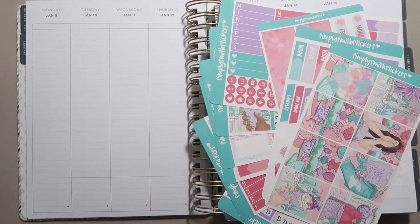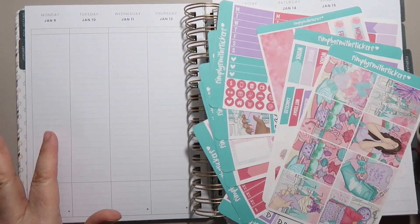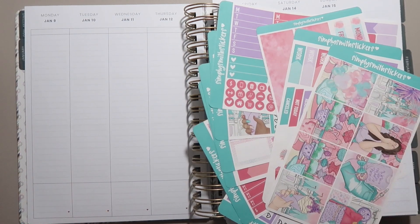Hello everyone, it's Angela from the Chaotic Life of a Planner. Welcome to my channel. In today's video, we are going to be planning out the week of Monday, January 9th to Sunday, January 15th.